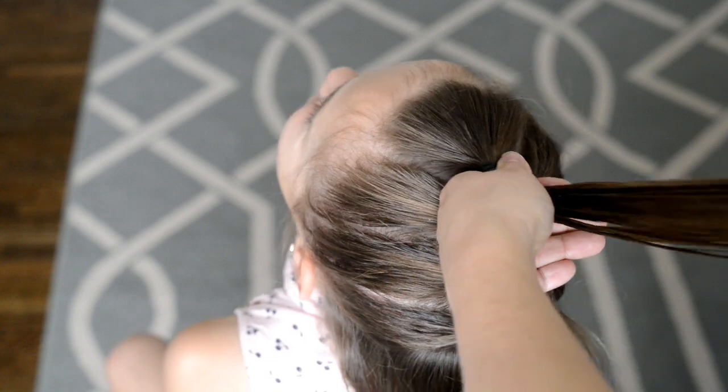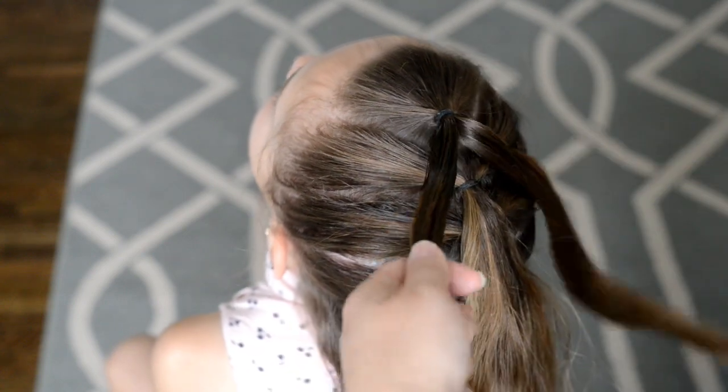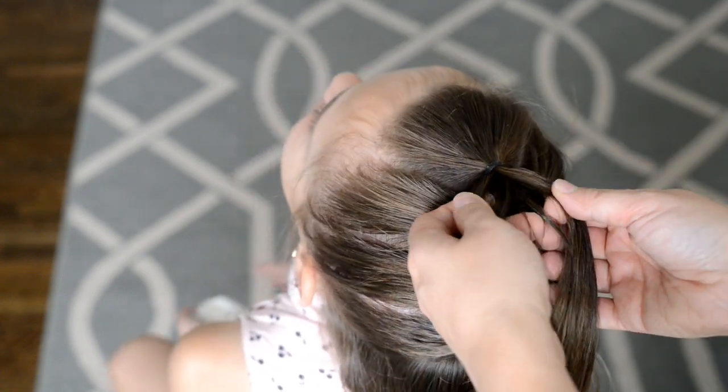slicking it down, getting any flyaways put in place. Next, I'm going to divide the top ponytail into three sections.